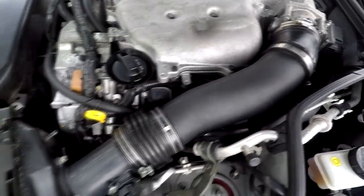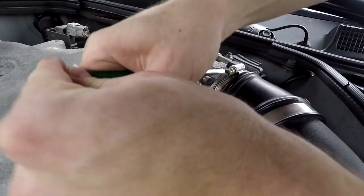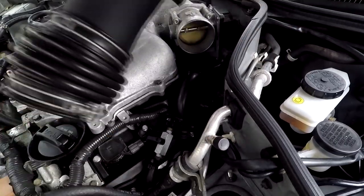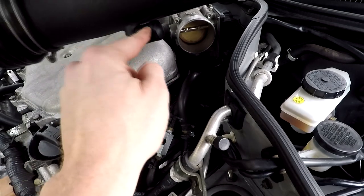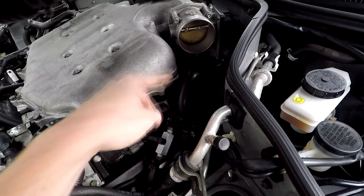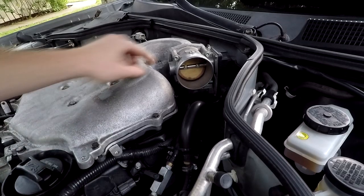I'm going to go ahead and loosen up the clamp and take off my whole intake. If you're also taking off your intake and you do not have a catch cam mod, you'll probably have a hose connected here — just disconnect that and the intake will come right off.